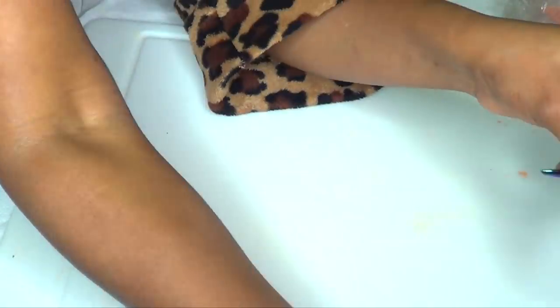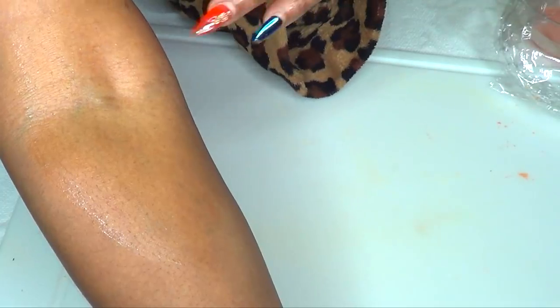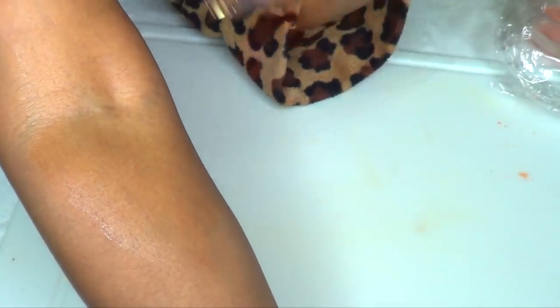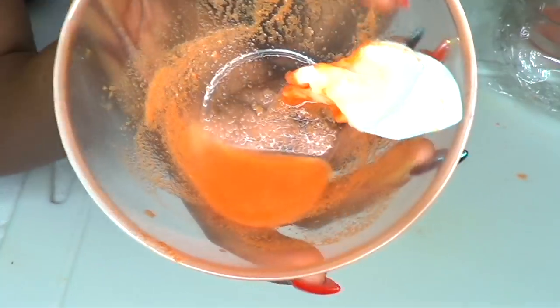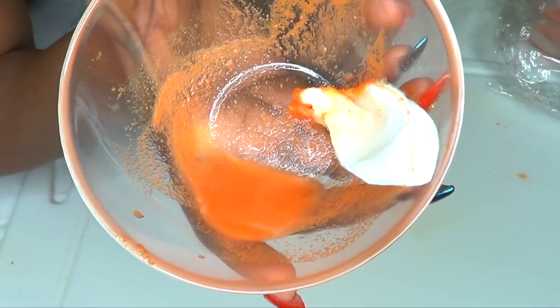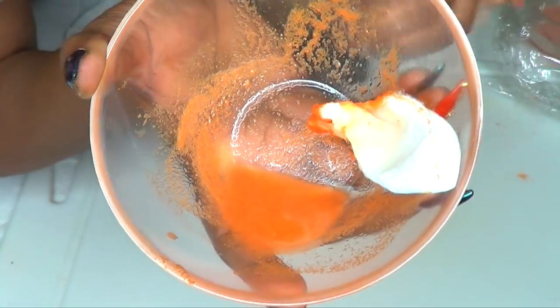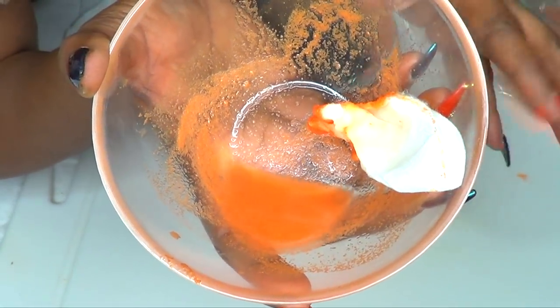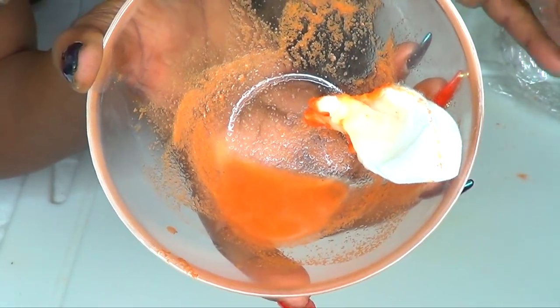Just massage it on and this can be used anywhere on your body that you have varicose veins. Once you apply this, leave it on and let it air dry — do not rinse off. Wear it for a couple of hours, preferably overnight, and rinse off in the morning. After using this, you should definitely see some results within a week. Continue to use this and before you know it, your bulging veins, varicose veins, and even your spider veins will slowly diminish, shrink, or disappear.